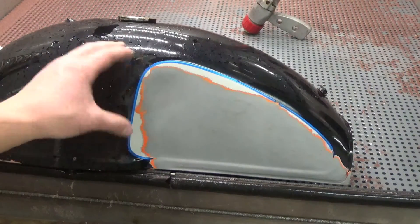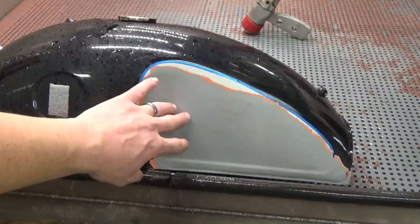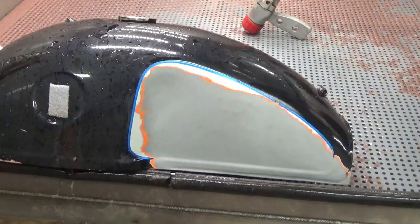And again, it's very cost-effective because you're able to reclaim and reuse all of the abrasive and water. And this metal is going to be protected because we're using a rust preventative, which is not going to interfere with any type of coating after the fact.